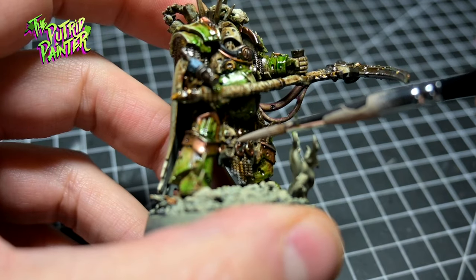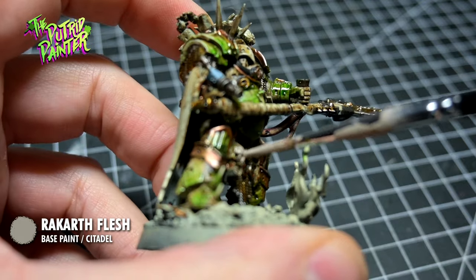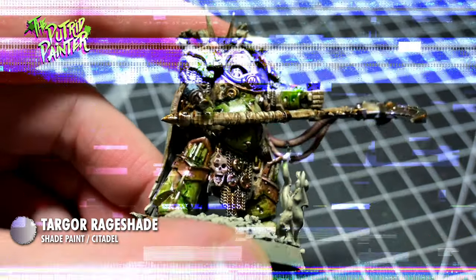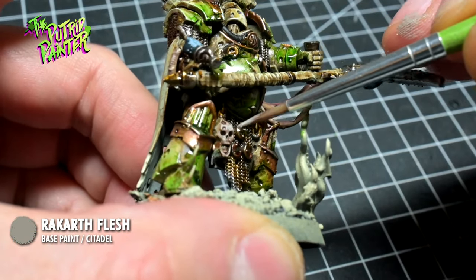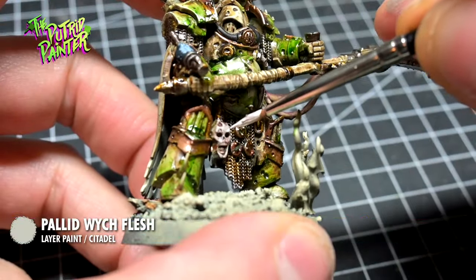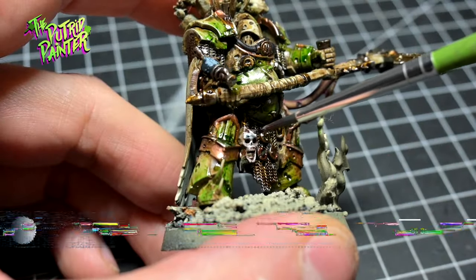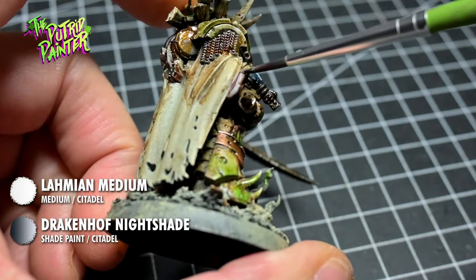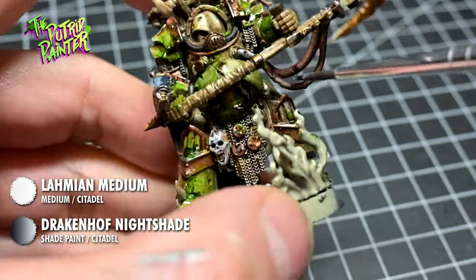For variety I'm also going to add another recipe for painting skin. First I base coat with Rakarth Flesh and shade with Targor Rageshade. I bring back Rakarth Flesh to the raised areas and highlight with Pallid Wych Flesh. With a mix of Druchii Violet Nightshade and Lahmian Medium I add some blue shading. If you have a steady hand you can also use this to create some blue veins on the skin — this will look really cool.